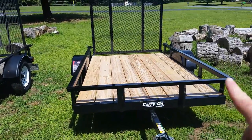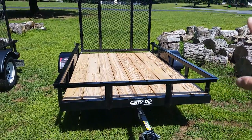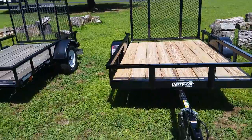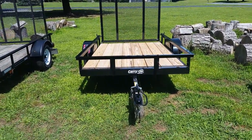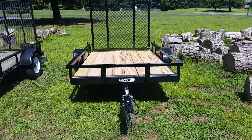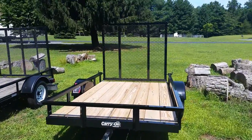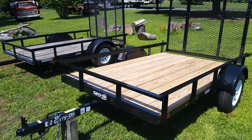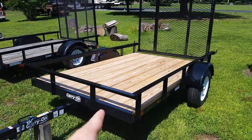All in all, I really do like this trailer. The paint quality is so nice on it. For the price point — $949 — you know how Tractor Supply is: a lot of times they put stuff on sale and you can get a 10% off entire purchase coupon. Lowe's does similar things, and they also do a military 10% off. So it's just something to think about.